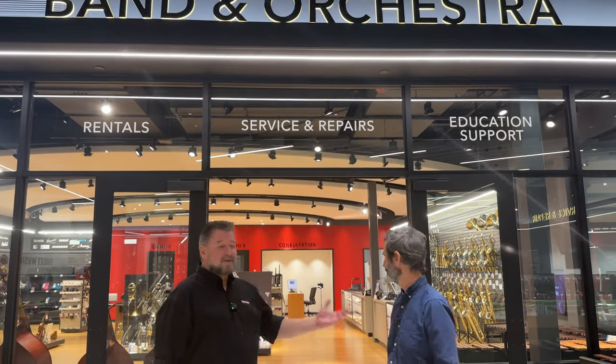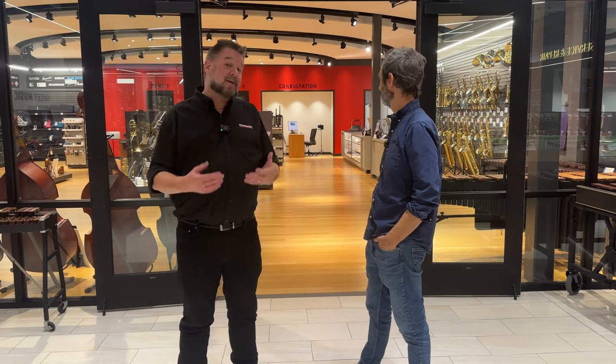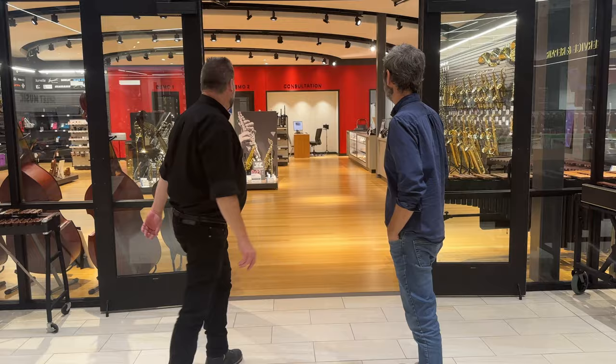Hi, I'm Daniel Fisher here at Sweetwater Sound. We're in the band and orchestra part of the store, and today I'm here with Jeff Michalak of Source Audio, who make all those wonderful pedals that I use in a lot of my demos. I thought it'd be really exciting to show him our new reverb rooms that I built into each of the demo rooms using Source Audio pedals, so let's go check it out.